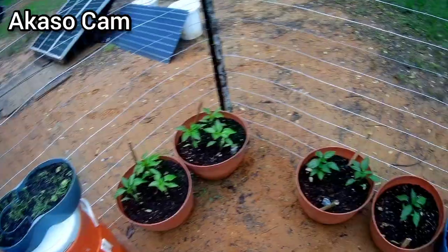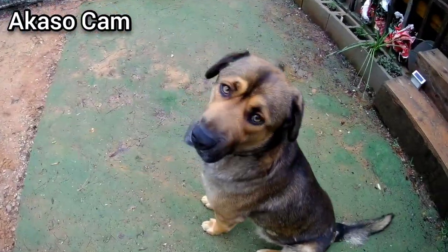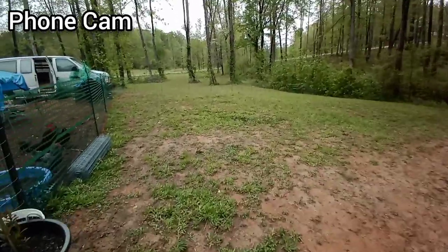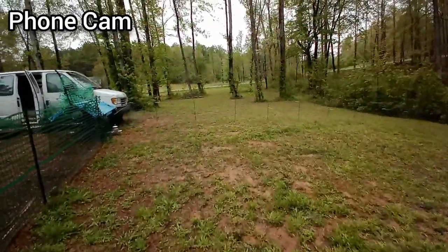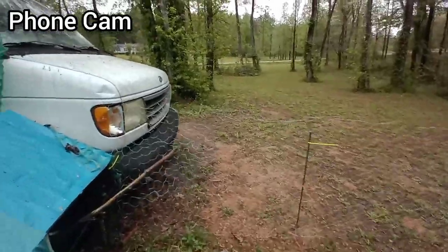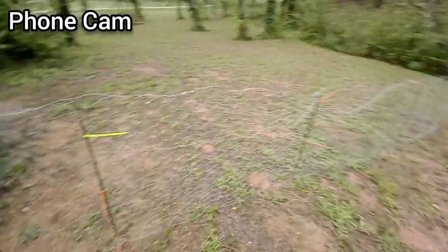I'm walking around — it's supposed to have a stabilization feature. There's Papa, say hi Papa, you need to be brushed out again don't you. Let me take you around the side to show you what's going on over there. I don't think this camera has any stabilization features, but what I have done is I've made use of one roll of the chicken wire that Doreen sent me. I just kind of attached it loosely because I can open it up and get in and out. I had just bought these little garden stakes.